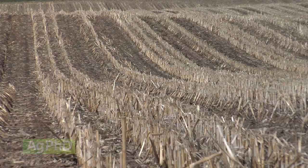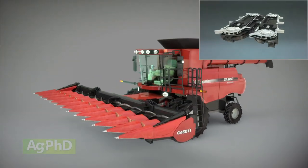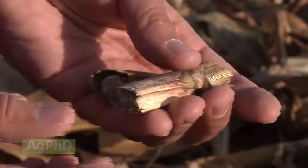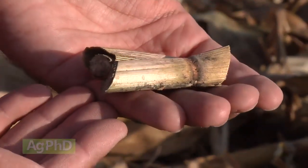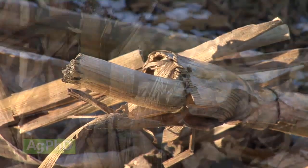However, we've found a solution on our farm with a chopping corn head. By running all the residue through the chopping corn head before the combine runs it over, we've not only sized the residue down to small chunks, often 4 inches or smaller, but we've completely eliminated any long stalks laying across our rows in the spring.